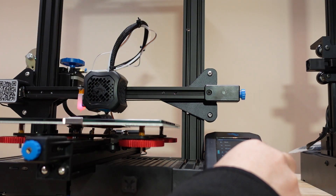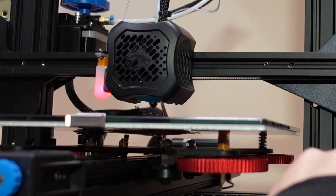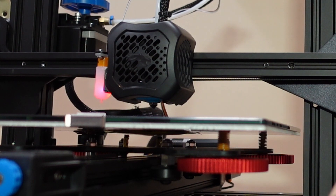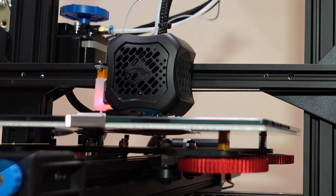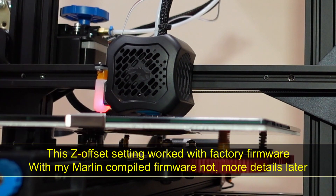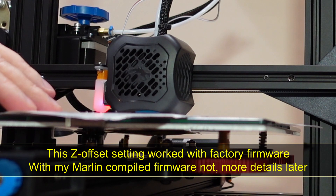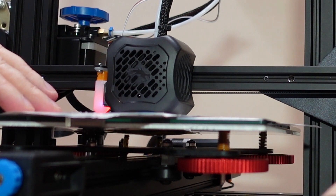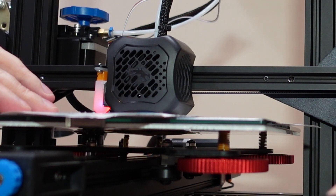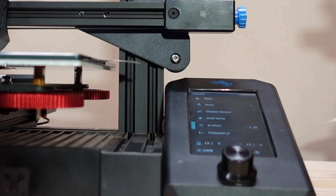Sorry about the bad camera angle. To summarize the operations: first go to Auto Home, and after homing it moves Z up approximately 10 millimeters. Then go to Move Z and go to zero value. Next, move the Z offset slowly to a negative value until you get friction between the paper and the nozzle, just like in manual bed leveling. Then store this value — it will be saved on the SD card so make sure your printing SD card is inside. In my case the Z offset is minus 1.81 millimeters.